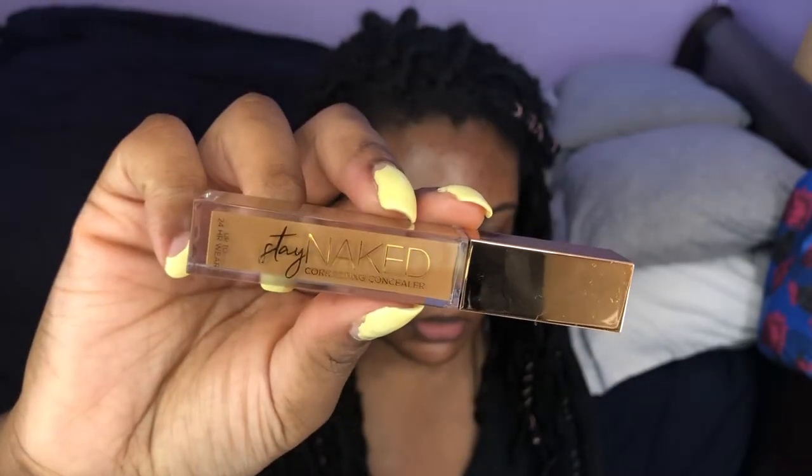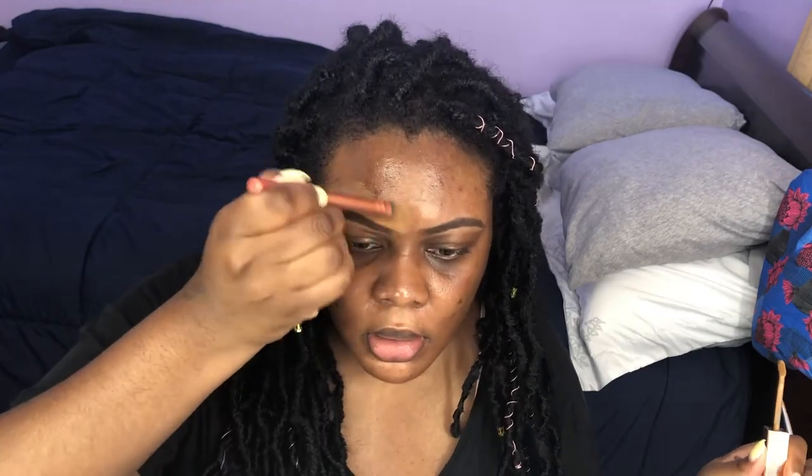To carve out my eyebrows I'm trying a new product — the Urban Decay Stay Naked Correcting Concealer, up to 24-hour wear. I'm using a brush to carve out the brows and then blend out the concealer. I really like this concealer — nice coverage. I think I put a little too much though. And I just remembered I forgot to do my edges!